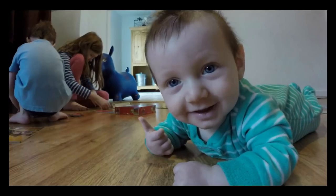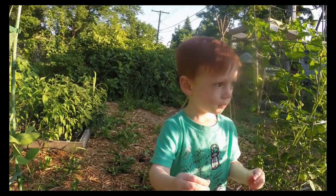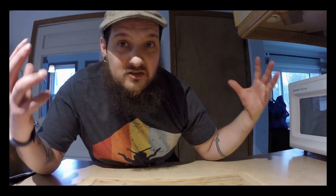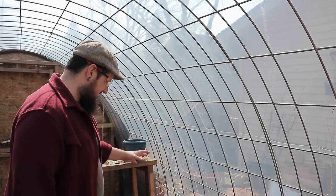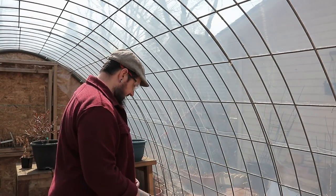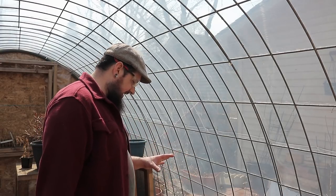Hey guys, welcome back to the City Stead. We're working on that bench today in the greenhouse. I got this nice space over here and this is where I want to build a little table so I can do my starts on. I got all that wood from the ramp we took apart the other day in the garage — I think we're going to use that.